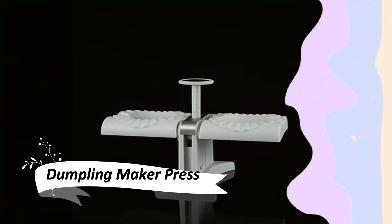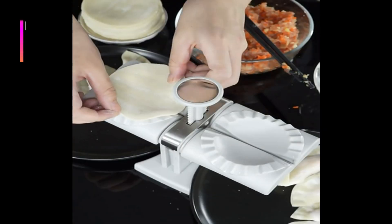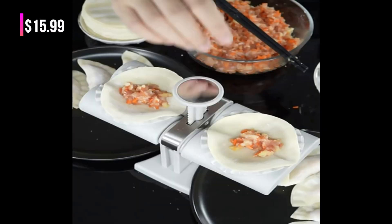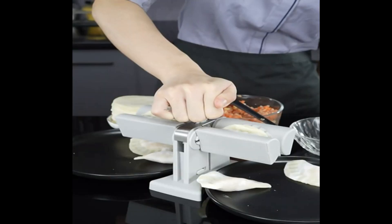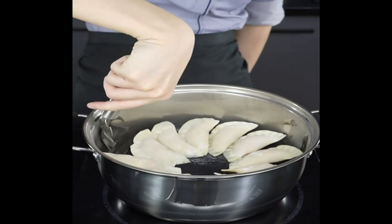Dumplings made easy with this 2-in-1 Dumpling Maker Press. No skills required, and it makes chef-like dumplings. The pressing edge is symmetrical and beautiful, ensuring the dumpling skin is tightly closed and the filling won't leak.